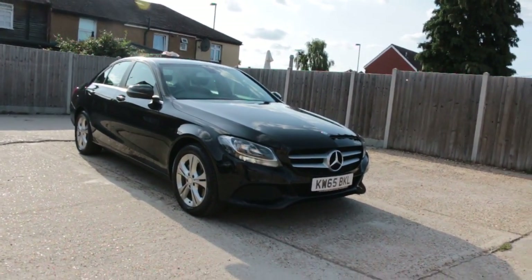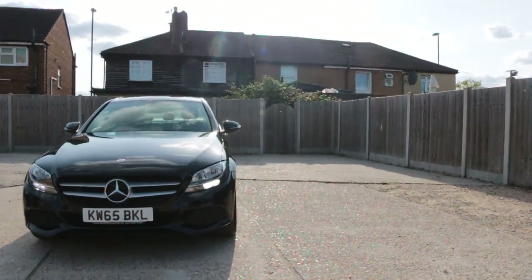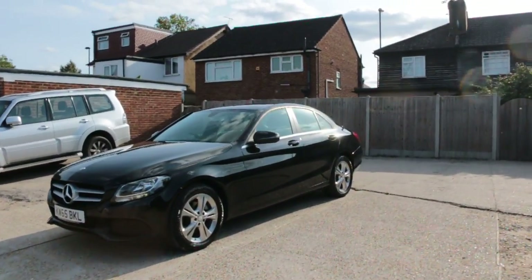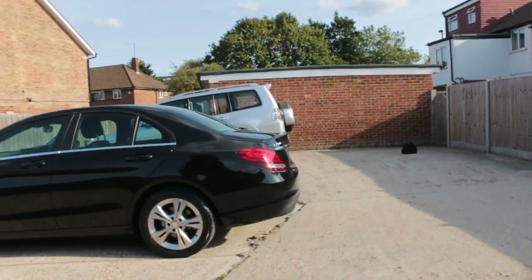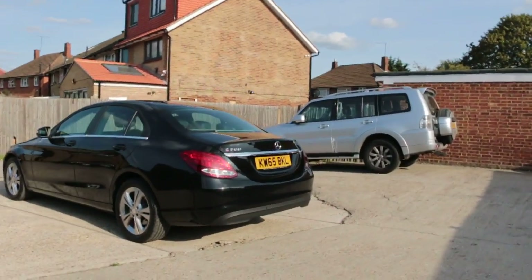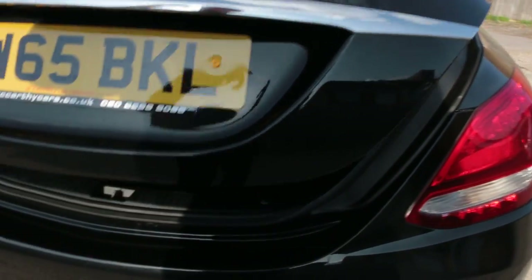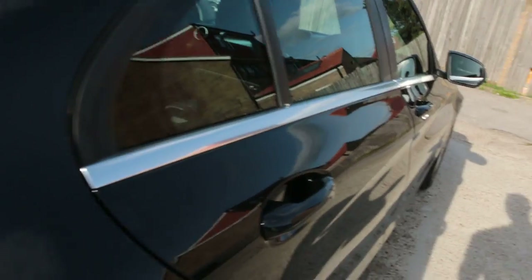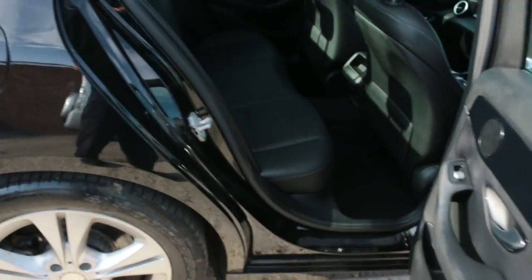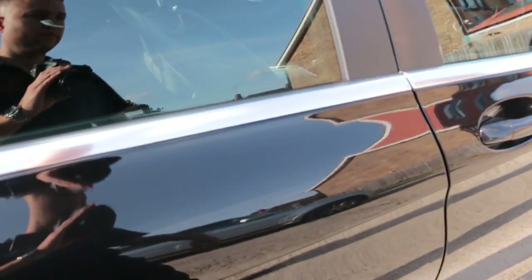Available at McCarty Cars: Mercedes C200 petrol, 65 plate 2015. The car has front and rear parking sensors, reversing camera, split folding rear seats, full black leather interior, side and front airbags, five headrests, and ISOFIX.